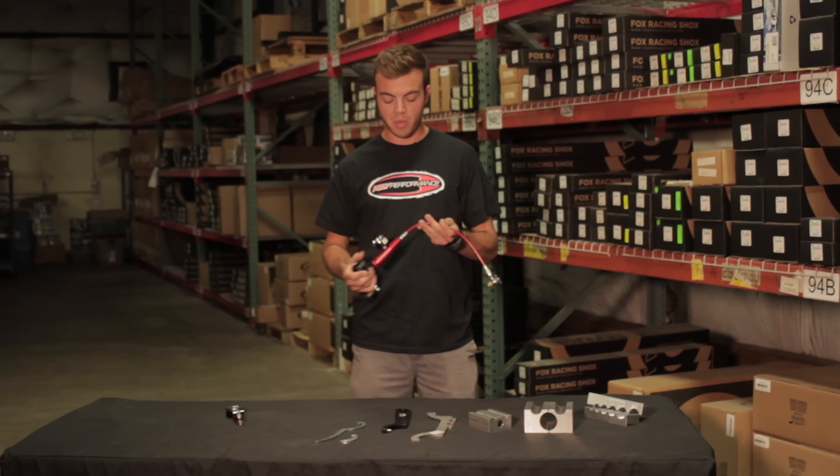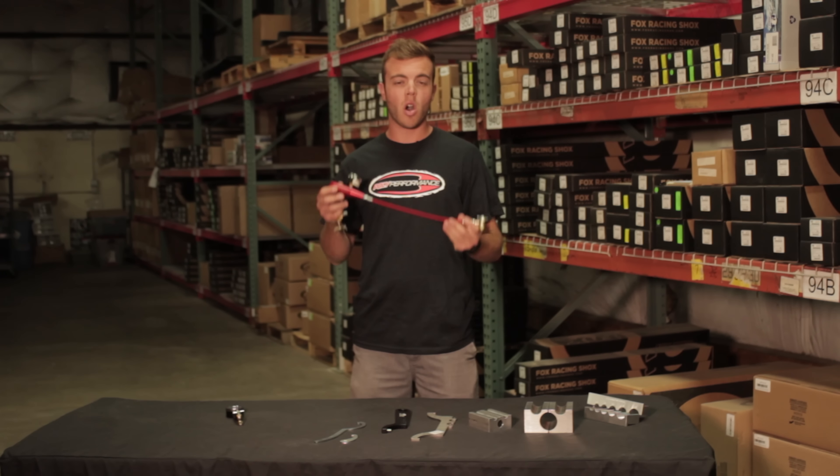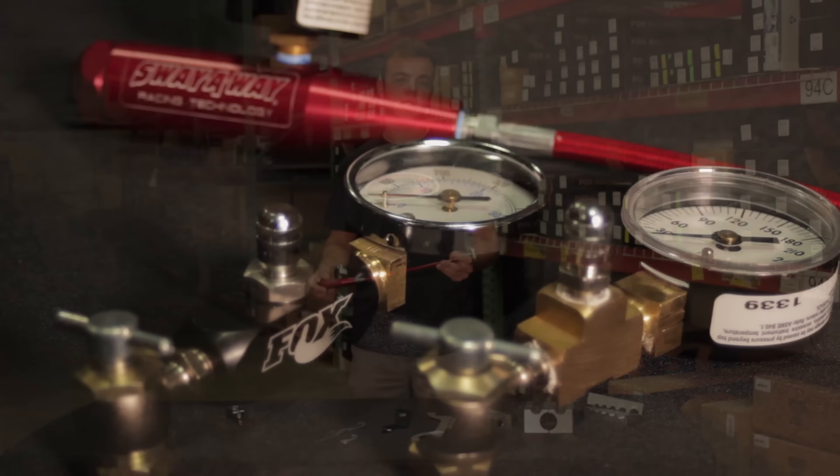Hey, this is Tyler over at Poly Performance bringing you the deal of the week. We're going to talk about some shock tools. Here we're showcasing the all German Motorsports soft jaws. This is a really good option for the guy that's working on a lot of different shock sizes — five-eighths all the way up to inch and a quarter. At $150, it's kind of something you might want to have on the bench.